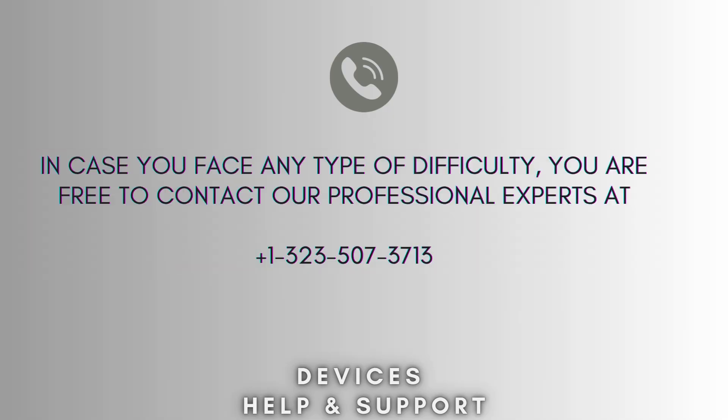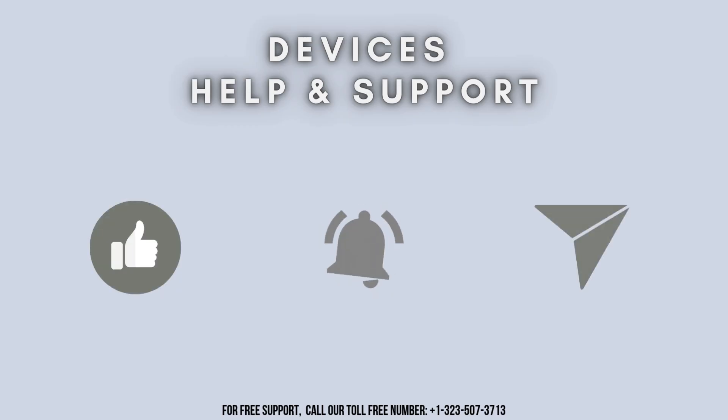I hope this video proved helpful for you. If you're stuck in the middle of the process, don't worry. Contact our professional experts at 1-323-507-3713 and they will solve your problem as soon as possible. Stay tuned for more updates.